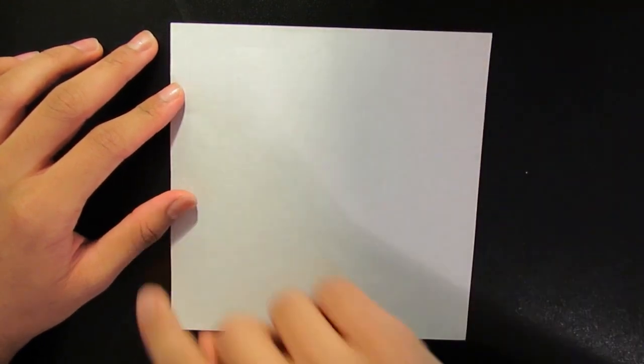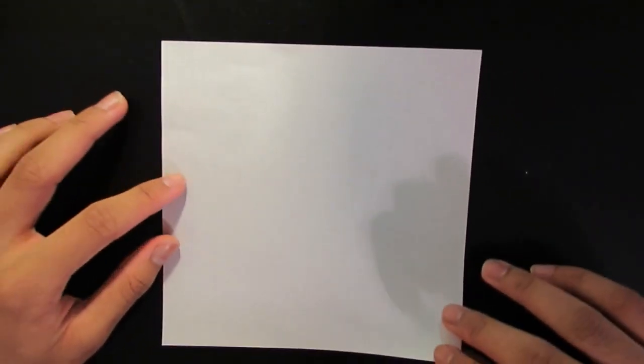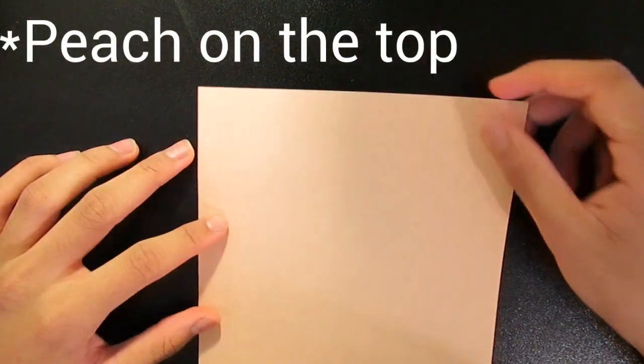The beginning is actually really similar to how you fold a standard crane. First we're going to fold corner to corner like this, and then we're going to fold side to side — this side here and this side over there. Also, if you have paper that has two colors, now pick the color that you want to show. I'm going to have this peach color, so while I'm doing this beginning portion, the peach color is going to be at the bottom and the white is going to be at the top.